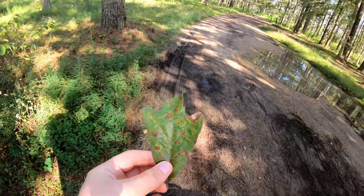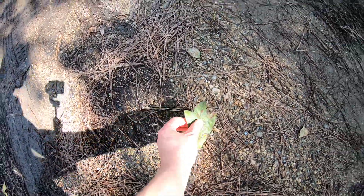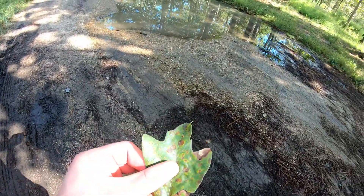This tree right here I'm going to call a southern red oak. This leaf demonstrates it pretty well because it's got three little things sticking out — you can see it's clearly trying to be three separate parts on a single leaf.